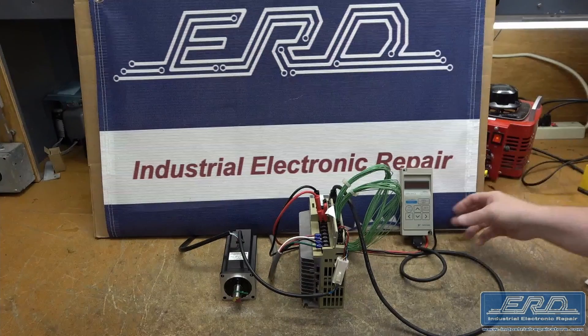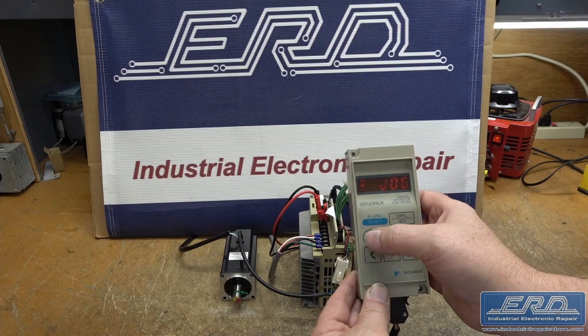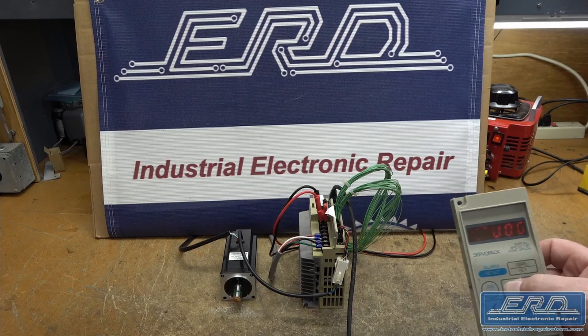The Yaskawa SGDA04AS is a single axis servo driver that is typically used in robotic arm functions. This particular one is used in a semiconductor tool to move wafers from one system to another.